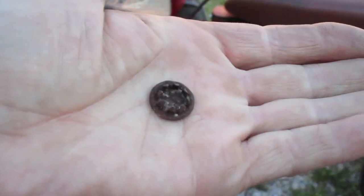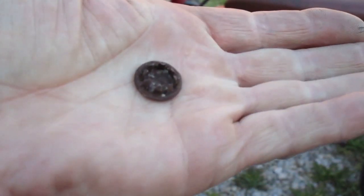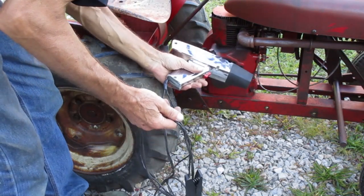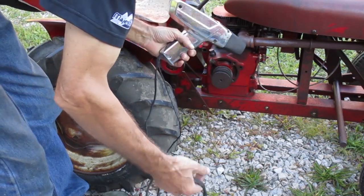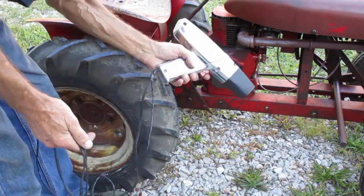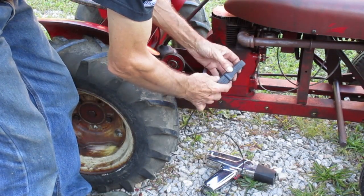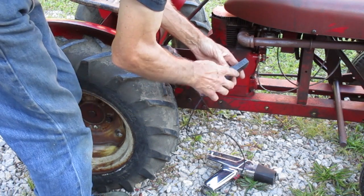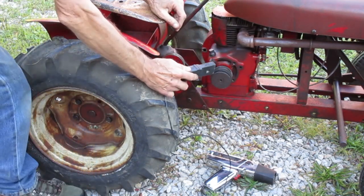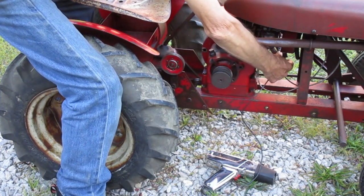It's a steel push-in plug with fingers. You need an automotive timing light — I bought this one in 1979. On the clip that attaches to the plug wire, there's an arrow that needs to point towards the spark plug. I want to use the light on this side, so I'll run the wire through the frame to the other side.